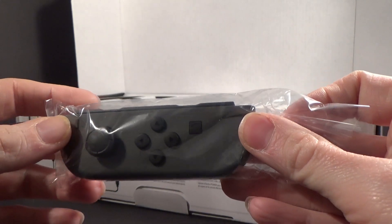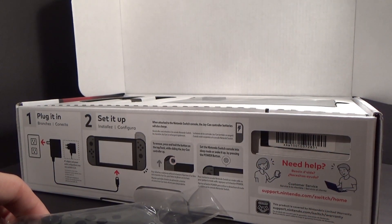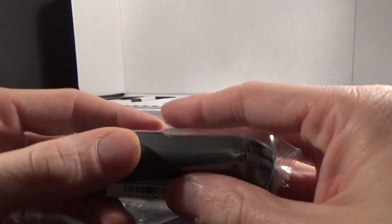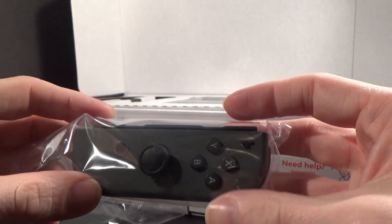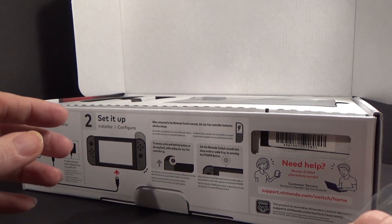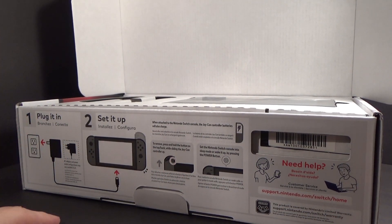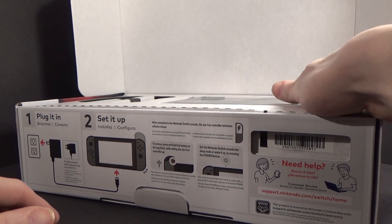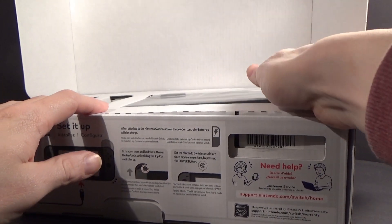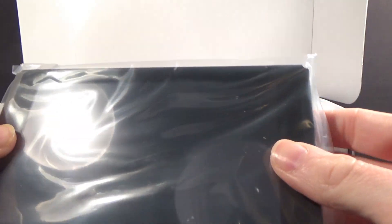I was kind of worried because I phoned the store last night, and they said they were getting more in today. They opened at 9:30, so I got there at 9:30, and there were already about three or four people buying Switches already. And I was like, oh crap, I already got lucky, because I know it's a short-supplied console. But they still had the gray one, which I really don't care about.